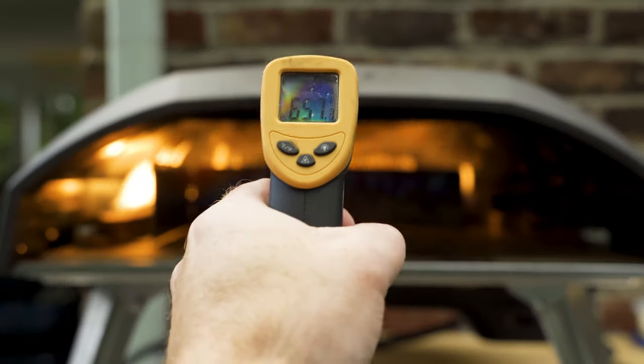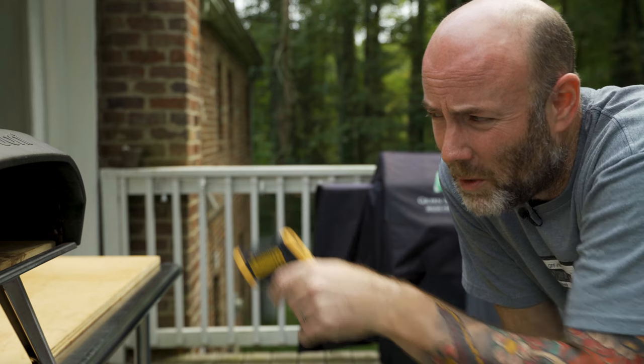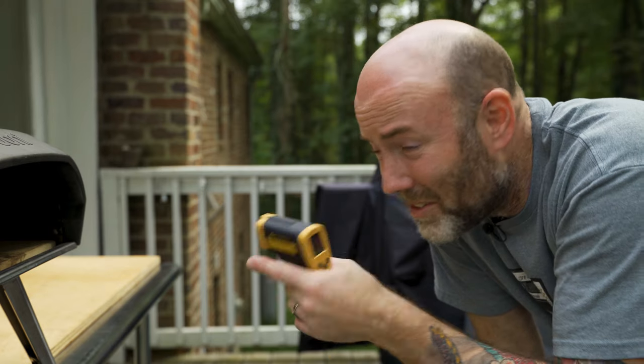Let everything heat up together so you have a nice consistent environment in the oven from your first bake to your last bake. If you feel differently, comment below and tell me what you think. Let's do a quick temp check — the stone is at 825 to 830 degrees Fahrenheit, just like in the first video. Stone and flame guard are ready to go. Let's bake a pizza and test this out.